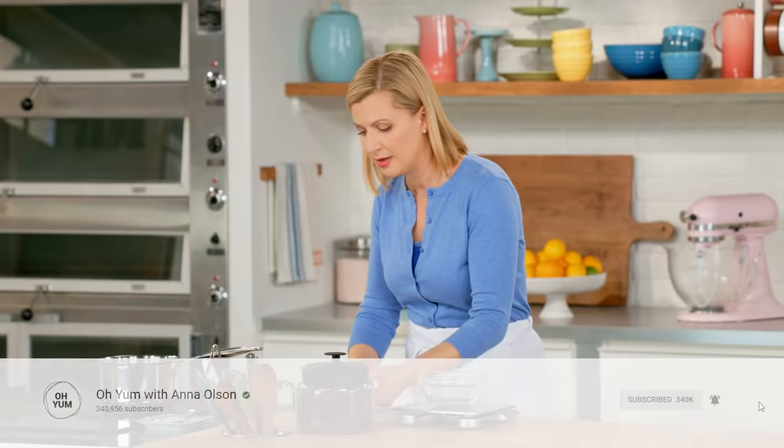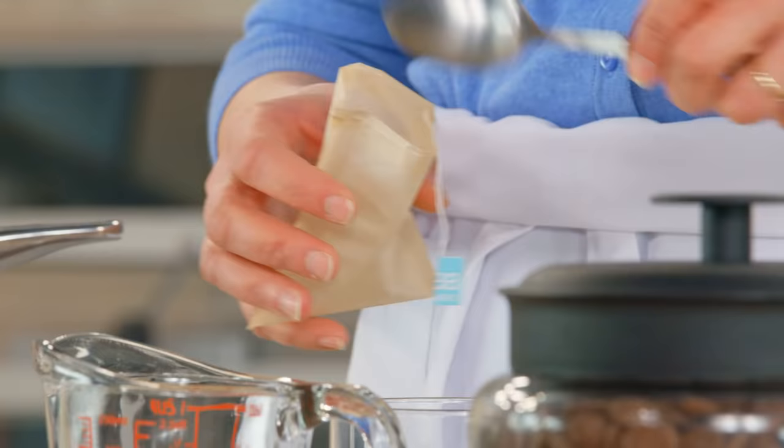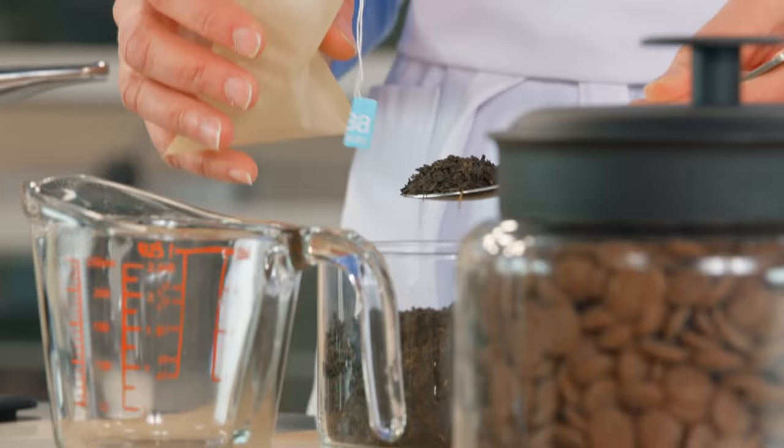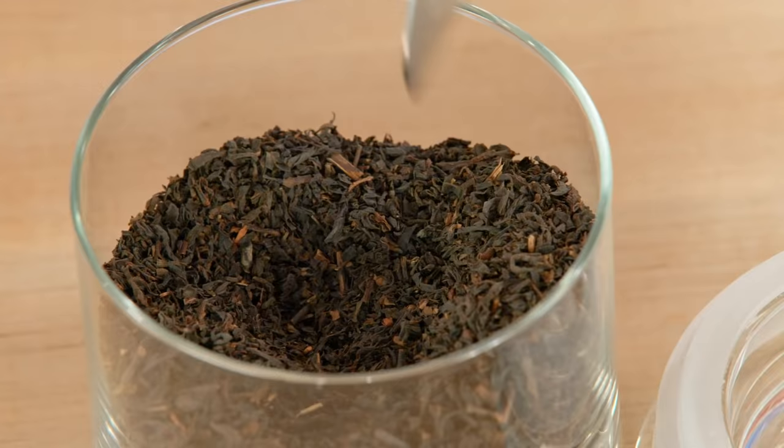I've got beautiful Earl Grey tea. Earl Grey is a black tea that's flavored with bergamot, which has sort of a light citrus note to it. But of course that toastiness of the black tea is a back note. I'm going to spoon two teaspoons of this loose leaf Earl Grey tea into my sachet.